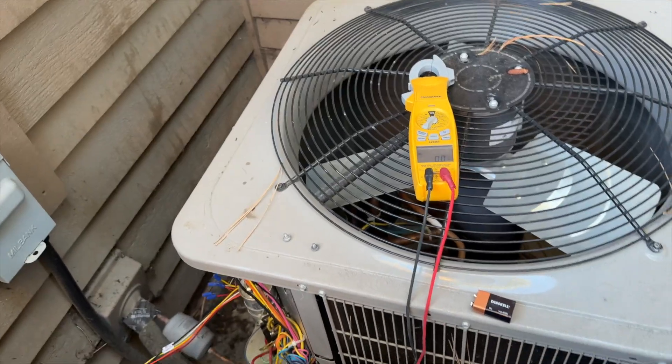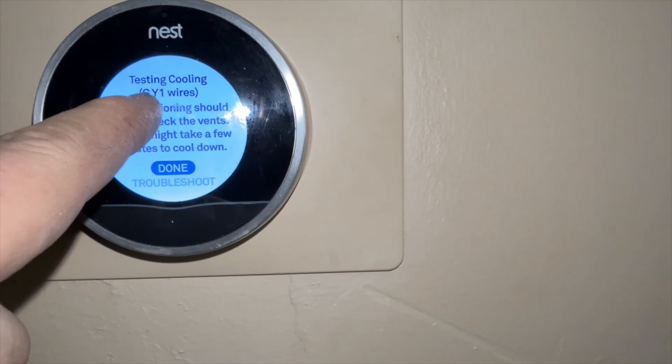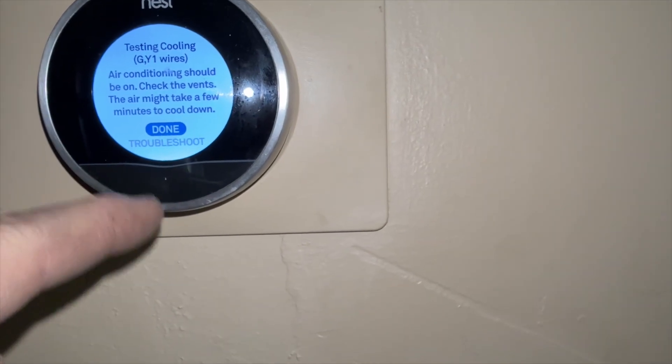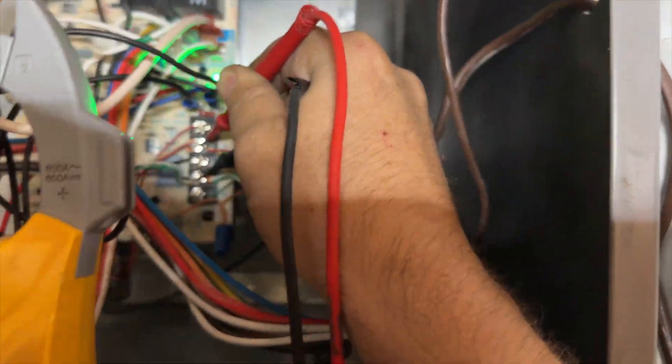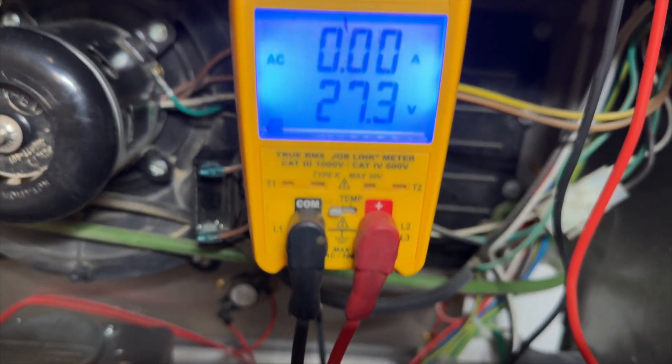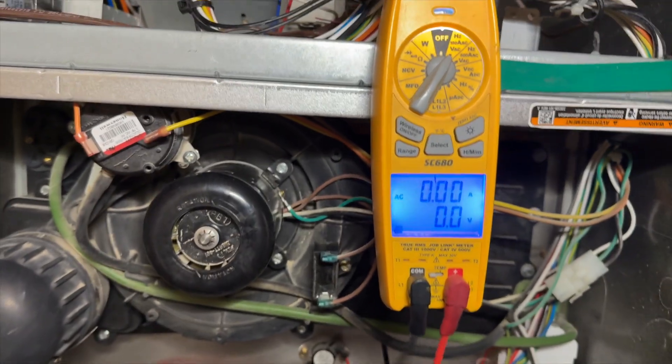Calling for heat pump cooling — G and Y. Let's go see. We've got a call now for Y and a call for G. So our problem is outside — now we've got to find our issue.